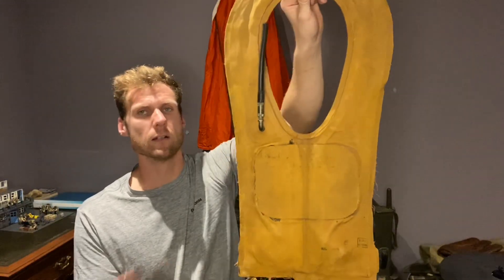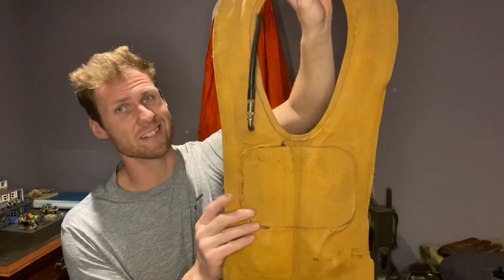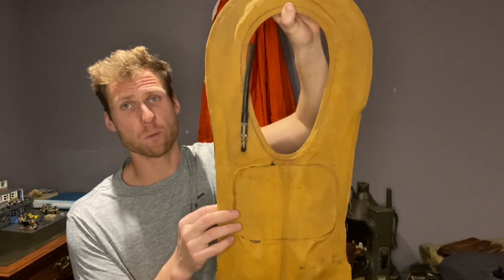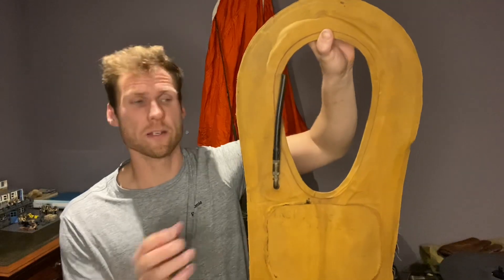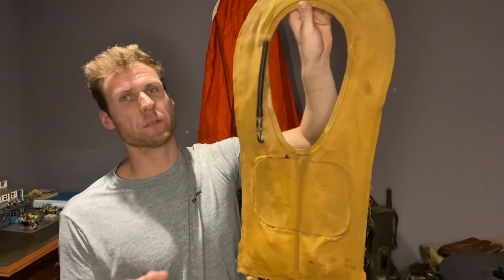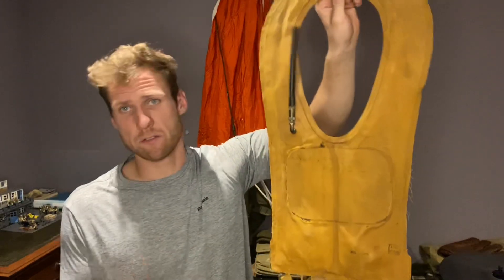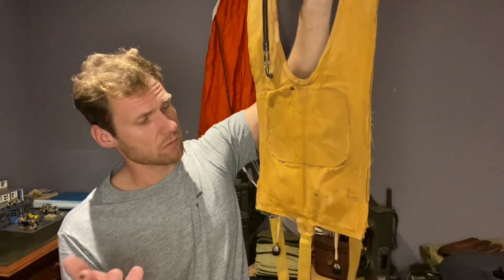I'm just going to run through a few details of this and what to look for when purchasing one. It becomes quite stiff because it's old rubber that hardens. This one hasn't started to crack, but some do and they can deteriorate quite badly. Some are usually all right — just keep searching and you'll find a nice one.